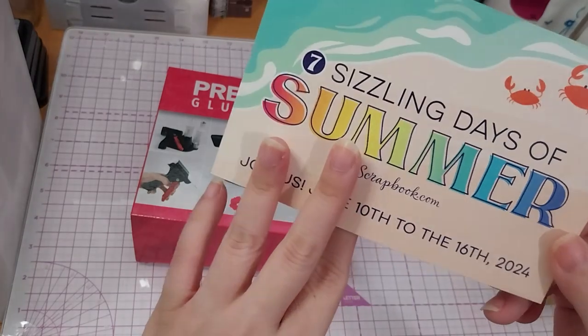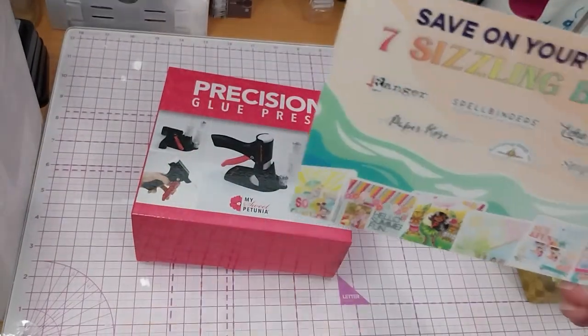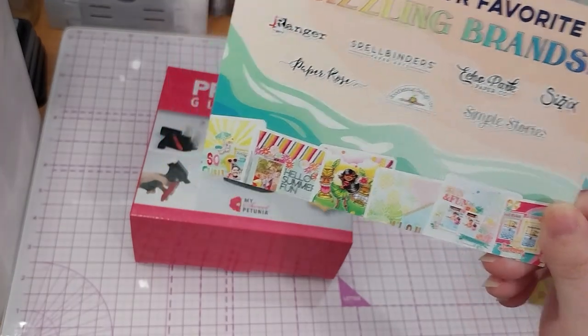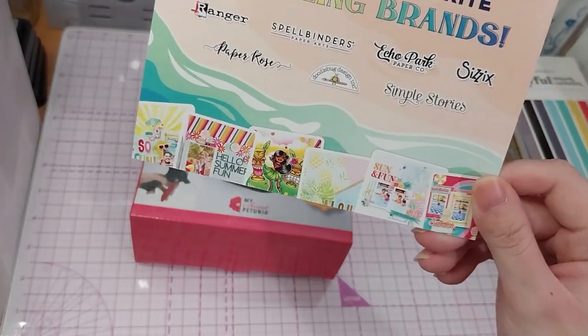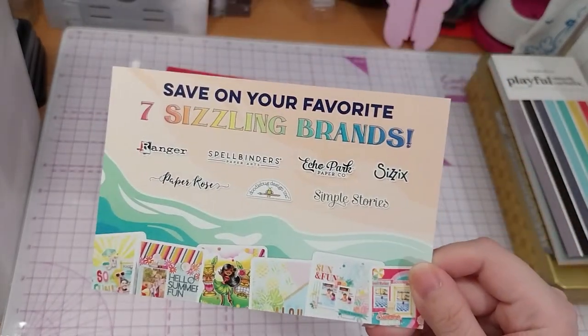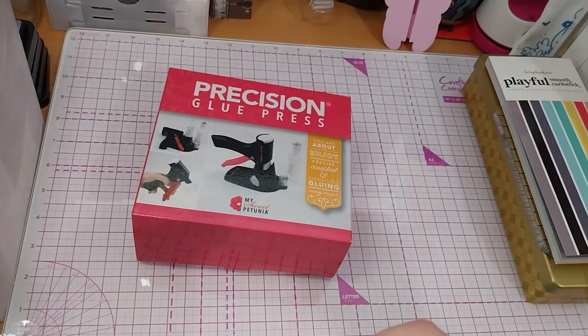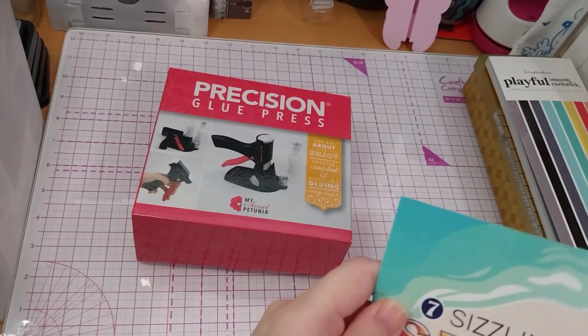Small things — because it's the 16th right now. They had some deals on these brands. This is my first time buying from scrapbook.com.